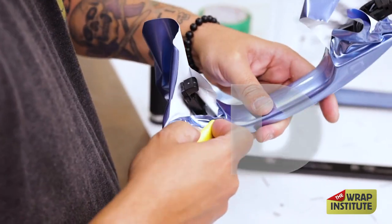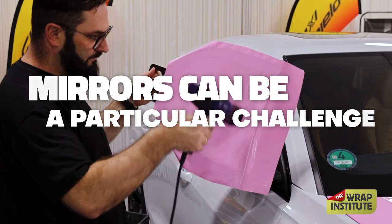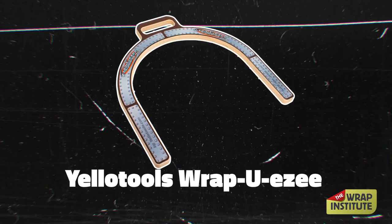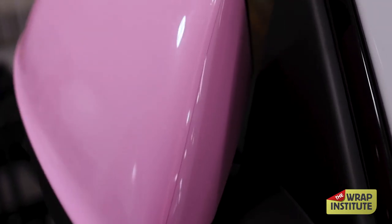We also have a two-part series on wrapping a front door on a car that includes the handle. Mirrors can be a particular challenge with dry PPF, and this video shows how to use the Yellow Tools Wrap UEZ to avoid glue lines and then gives precise tips on cutting.